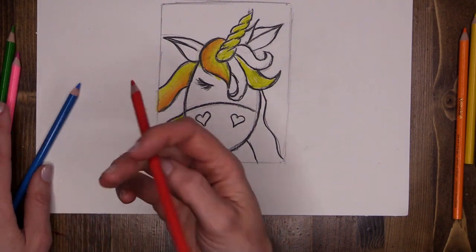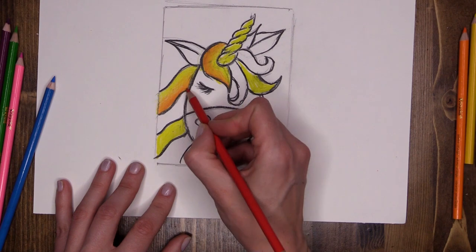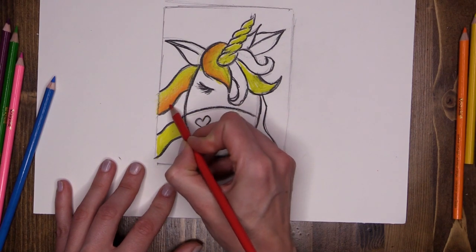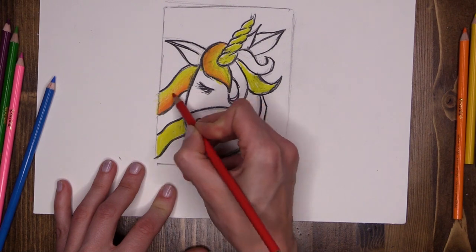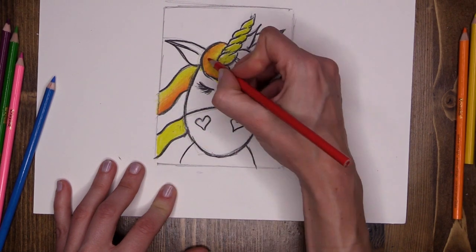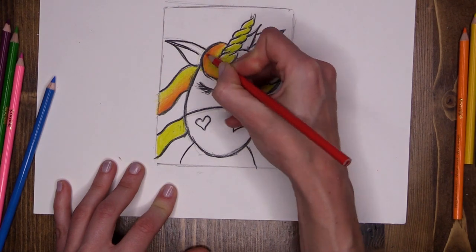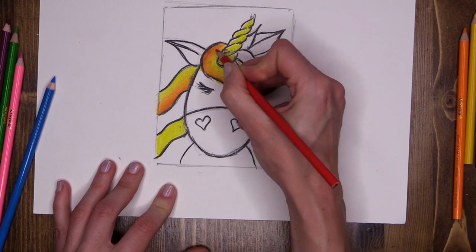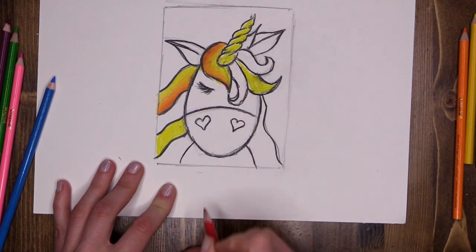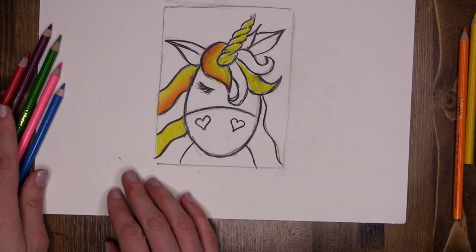Next I'm going to switch to my red to brighten things up a little more. Down low where my orange is, I'm going to press nice and hard and go in with a little bit of red. We are layering up our pencil colors to get them to really stand out — you can go over your pencil colors as many times as you like to bring them to life. We're not done with the red; we have a couple more areas to do but we're going to leave that one until later.